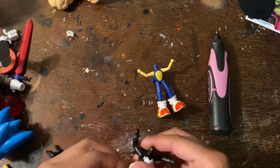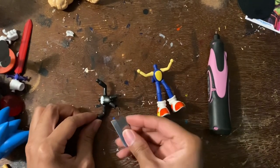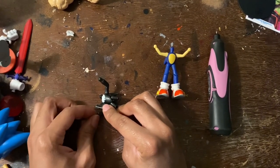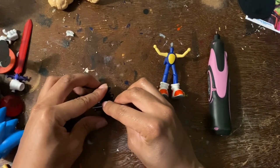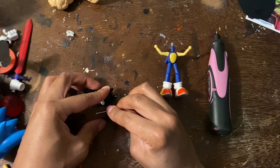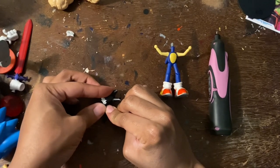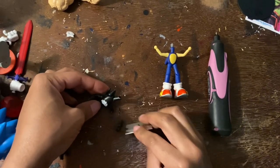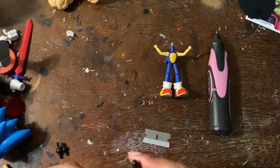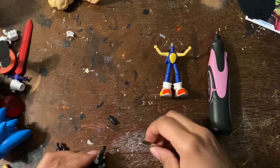You want to make sure you cut the arms right at the elbow, right here. Make sure you do a straight cut. Then cut out a little bit of the extra plastic.